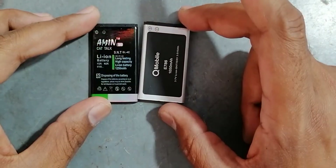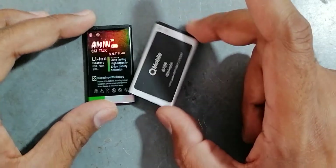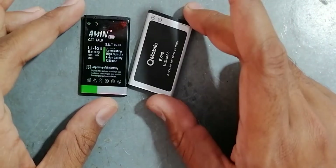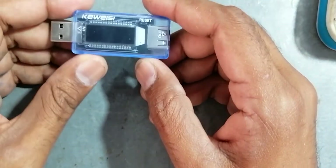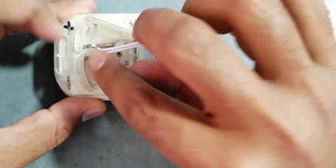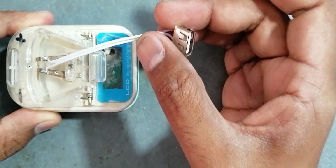Hi friends, in this video we will check the power in mAh of these two batteries. To do this, our requirement is a USB digital ampere meter and a universal charger attached with two wires with a USB female jack.